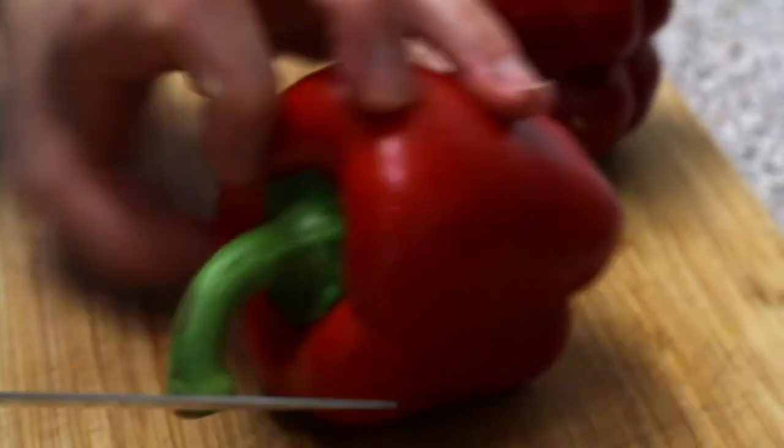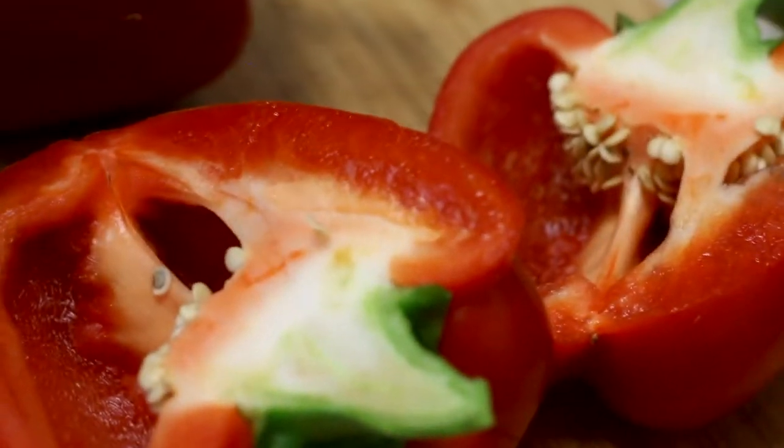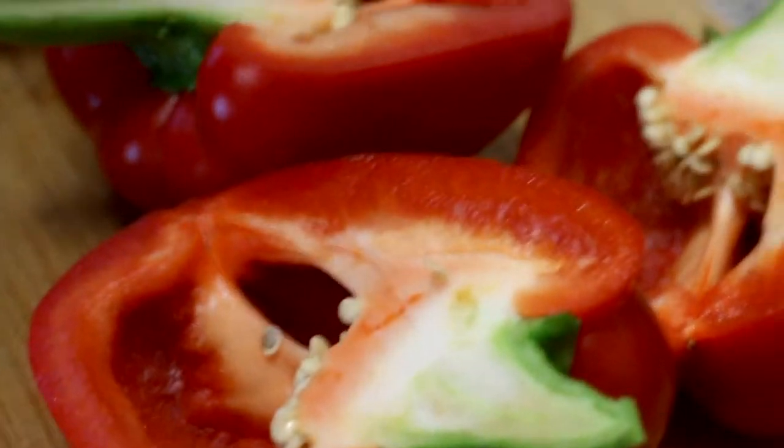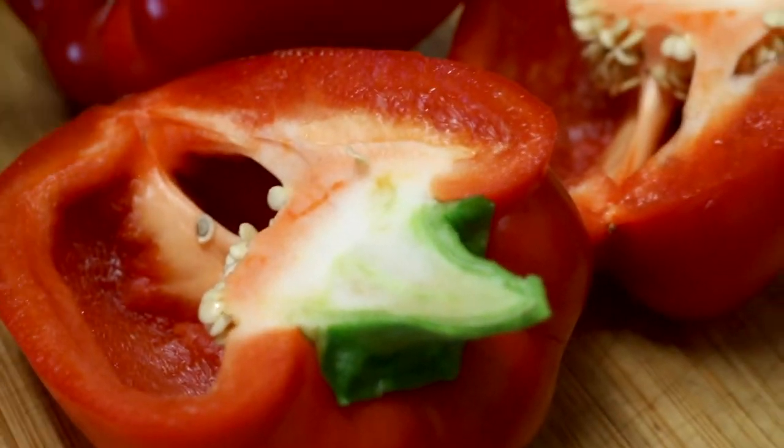I was never a massive fan of feta — I'd have it for a while and then find the taste really overpowering. But this is just a really nice flavor, so I'm going to try it on its own. I would never have thought that was almonds. It's nice and garlicky — it hasn't got that overpowering quality I always remembered with feta.